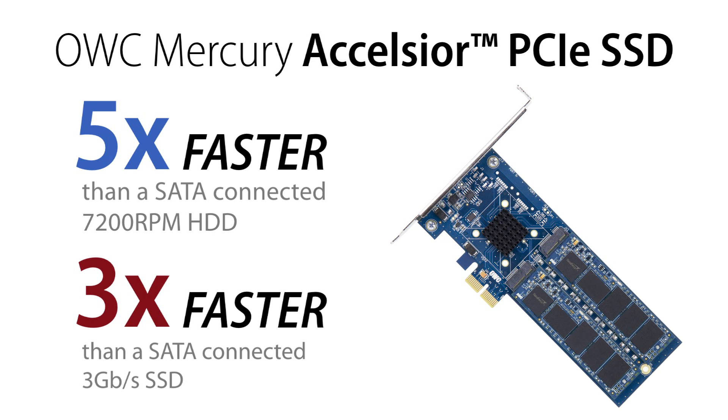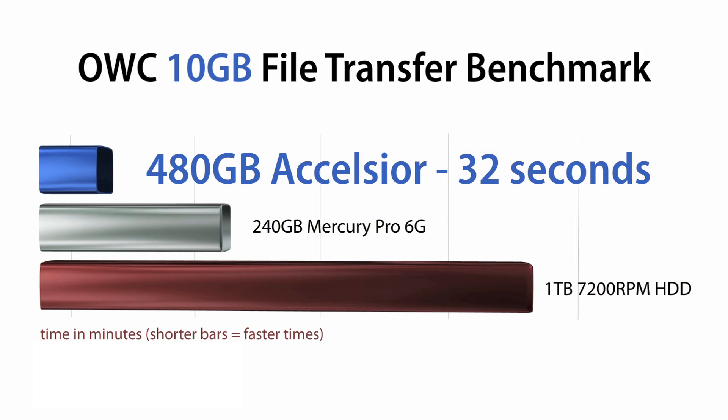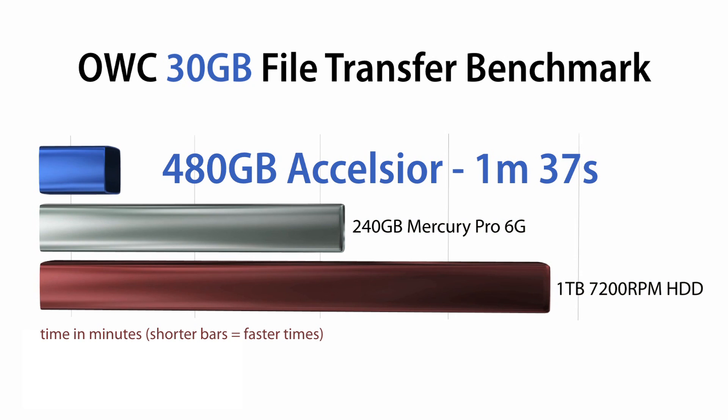And no matter what you put into a Mac Pro, from the factory hard drive to one of the fastest 2.5 inch 6G SSDs on the market, the Excelsior blows them out of the water in real-world uses. In file copy tests, the Excelsior was more than two times faster than one of the fastest 6G SSDs on the market, and over six times faster than a one terabyte 7200 RPM factory hard drive.